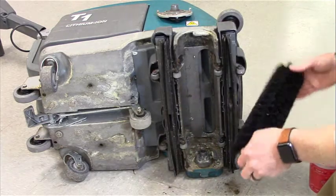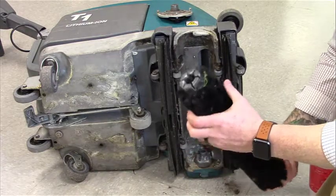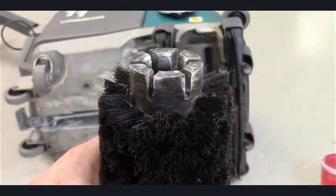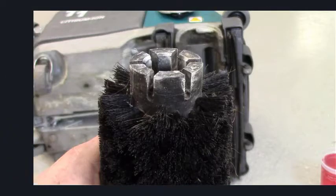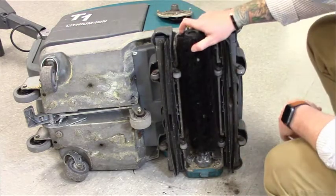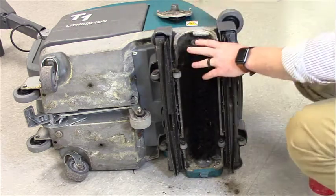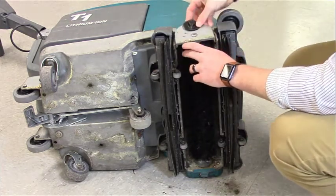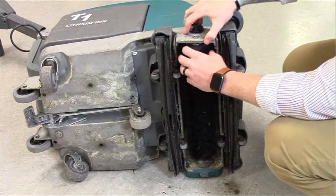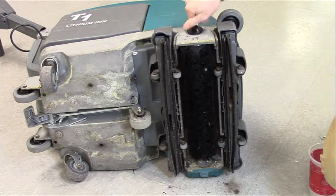Now that both inlet openings, brush, brush housing, and all four squeegees are cleaned, put the brush back in. Note there's a grooved edge — make sure the grooved edge goes down first. It will fit in. Take your outer housing plate, put it back on, and twist the knob until it's tight and secure.